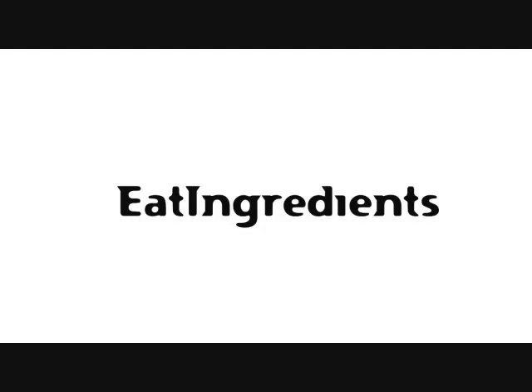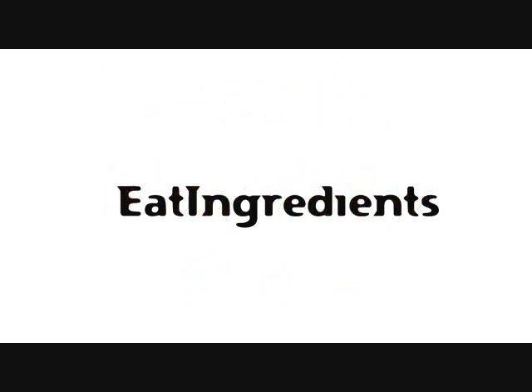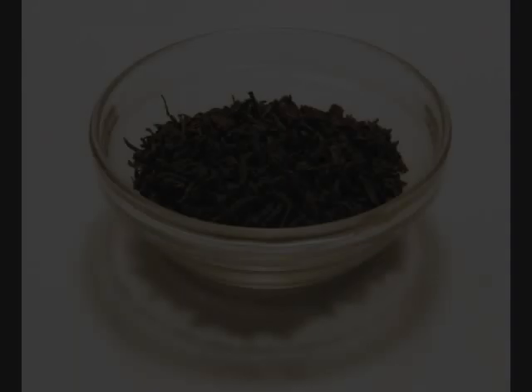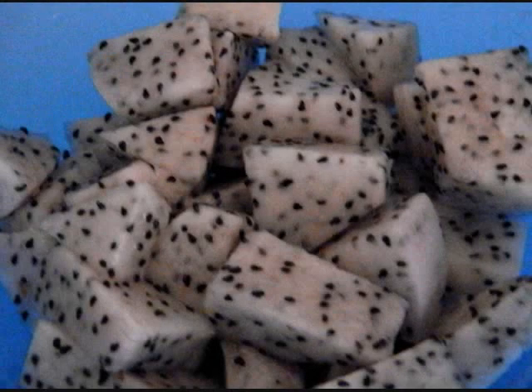Eat Ingredients Repeater Variety Show. Lapsang Shushan Tea. Dragon Fruit.